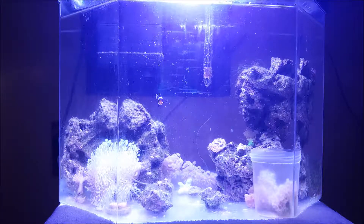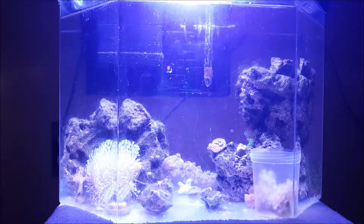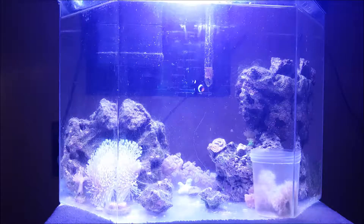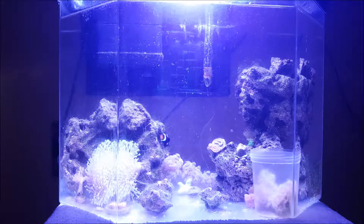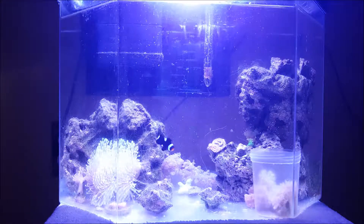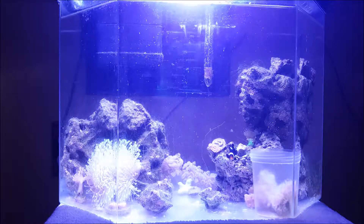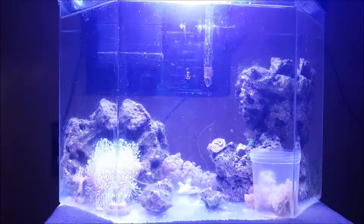First, Xenia grows really fast, as many people know. There's Xenia at the back of the tank attached to the back wall, which is what I was hoping would happen, and there's Xenia in the cup — basically the same amount as what's in the back. Xenia's gone crazy, and I also sold two frags.